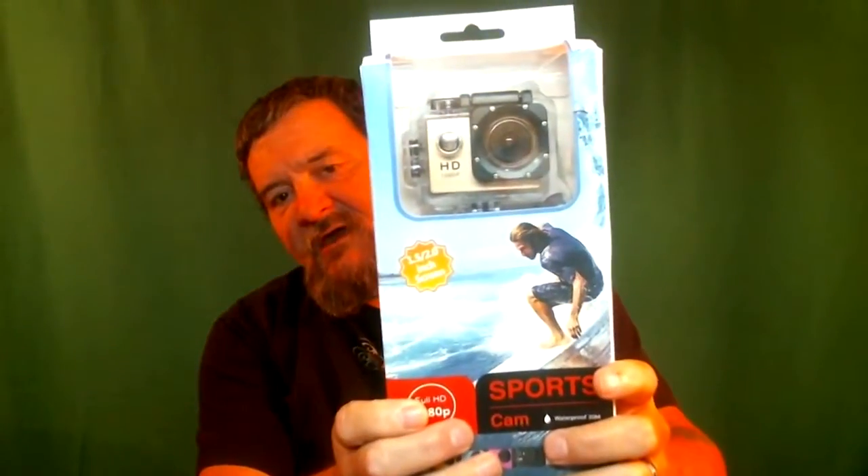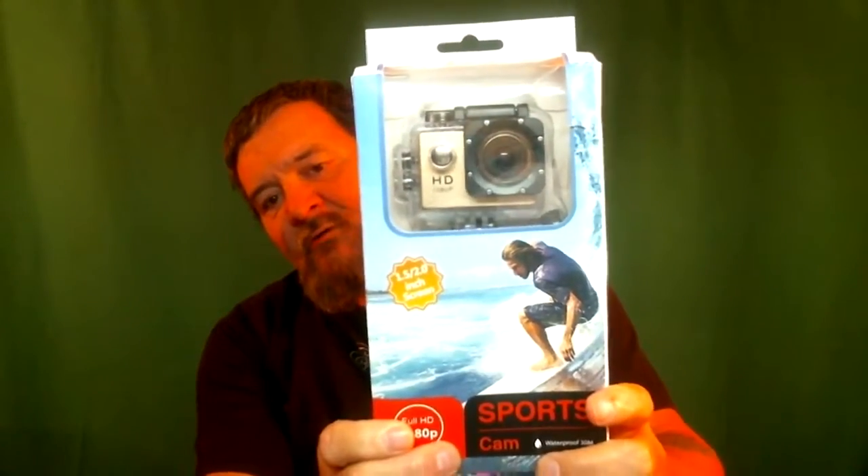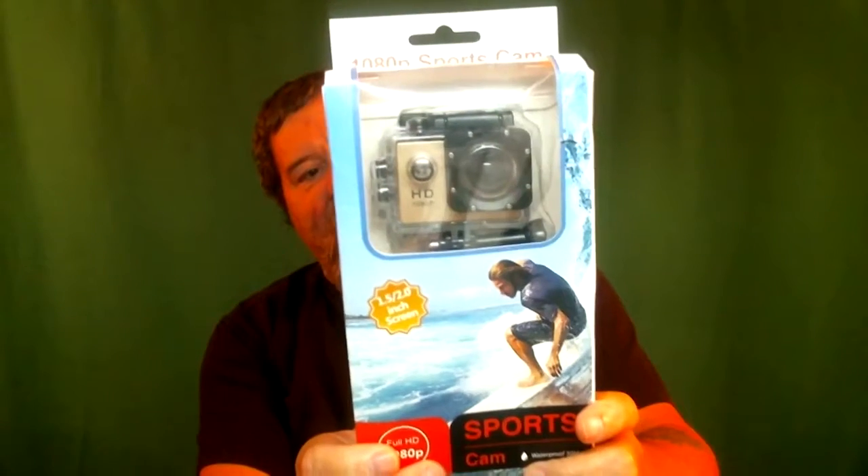Hey guys, Paul here. We're going to do a giveaway here on our YouTube channel, and it's going to be real simple to enter. This is a sports cam — it's similar to the GoPro.